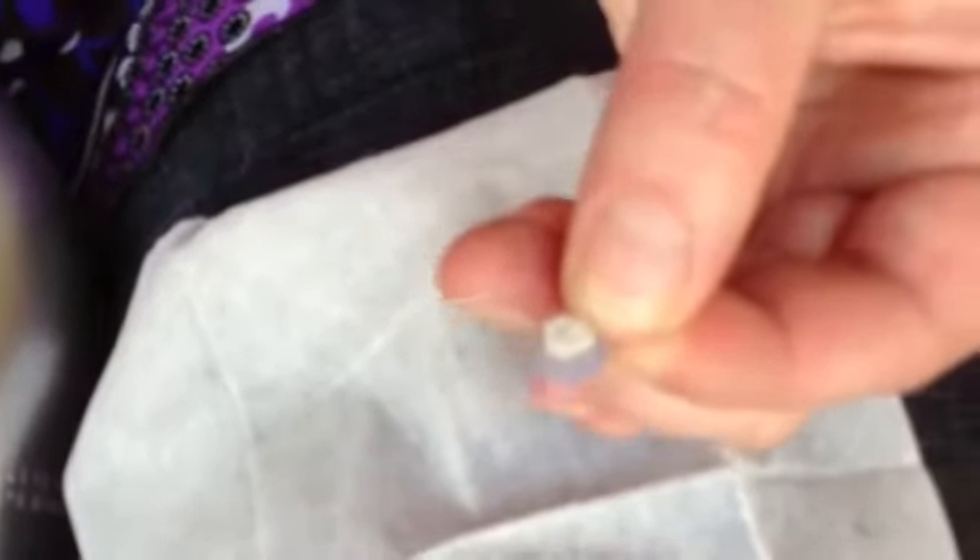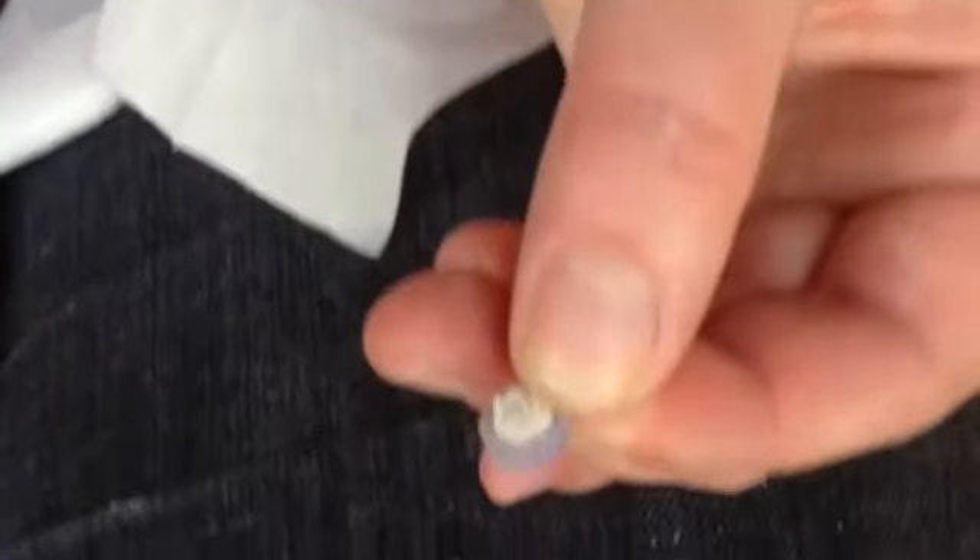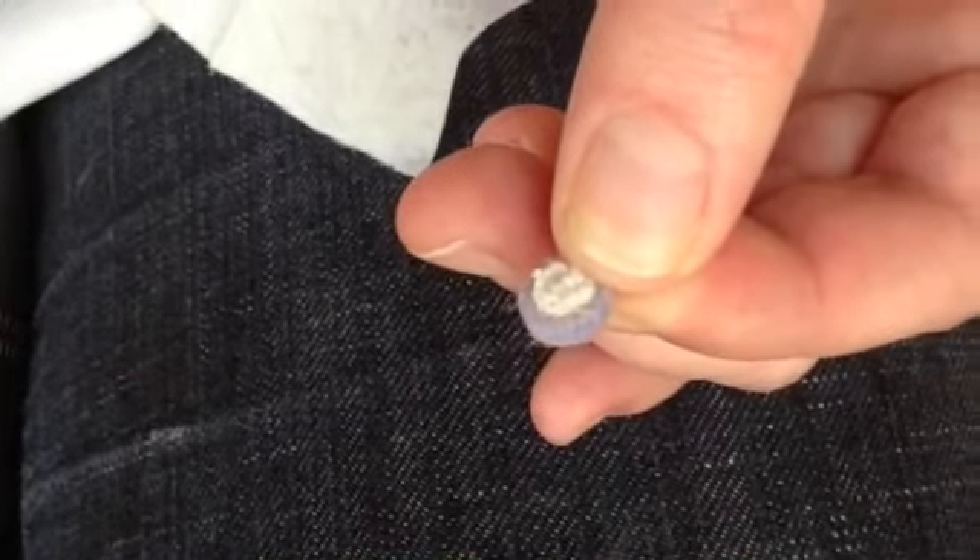Look at all that gross dry skin the Macro E lifted away. Message your consultant to get your Macro E.